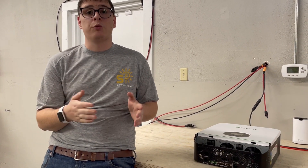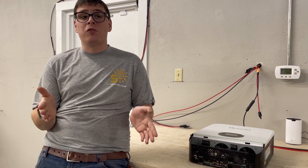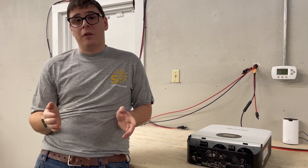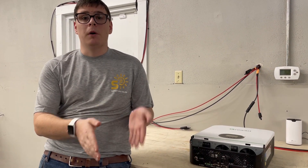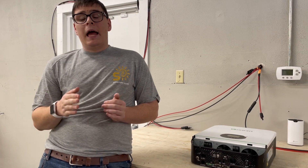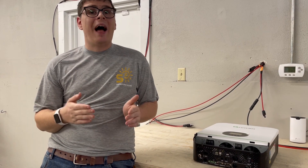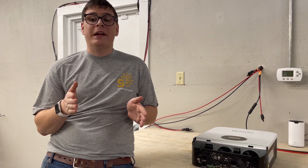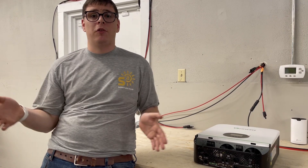If you do the math on 5000 watts continuous, you need about an 8000 watt generator minimum to have a decent quality generator experience. If you want two inverters parallel stacked together, you'll need a generator that is double the size; three inverters means triple the size.